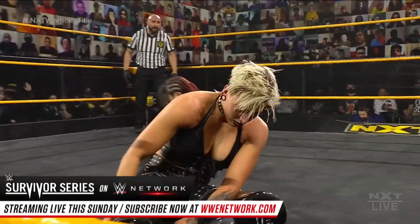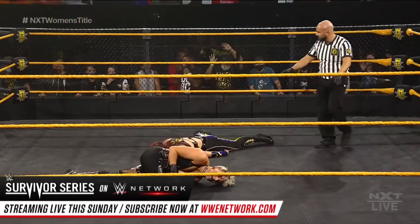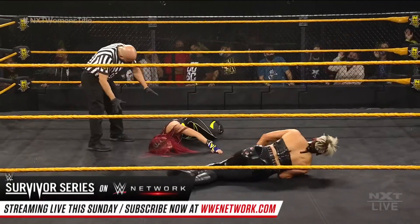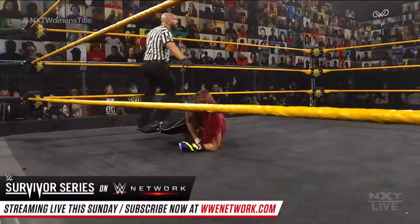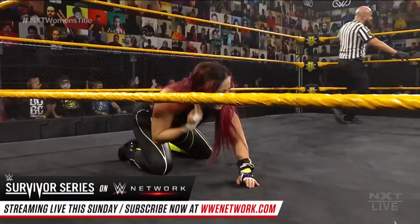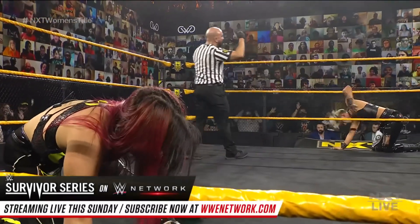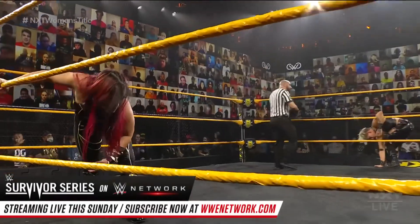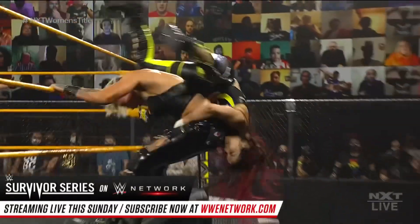DDT — what a counter by Shirai. Spiked on the top of her head was Rhea Ripley. Second time she's gone for that Riptide, second time Io Shirai had it scouted and had the wherewithal to get herself out of there. This is our main event — the NXT Women's Championship on the line. Champion Io Shirai, challenger Rhea Ripley. We will hear from Finn Balor immediately at the conclusion of this matchup, which has been nothing short of brutal.